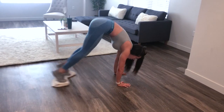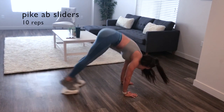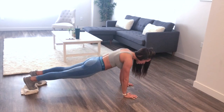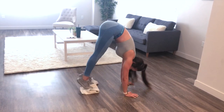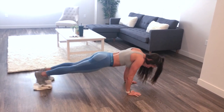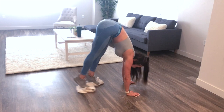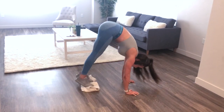Our last exercise of this circuit is going to be pike ab sliders — grab those dish towels again or use your socks. We're going to be focusing it all in our abs, not letting our hip flexors take over, all the way up and then back down. These are pretty hard — we're doing 10 reps. Repeat circuit two for the whole seven minutes until your timer goes off, and then you're finished.